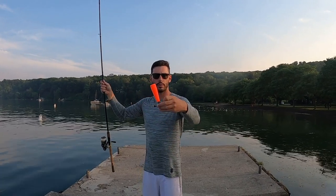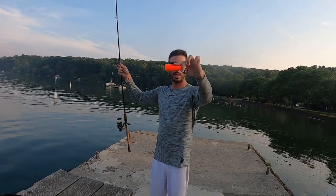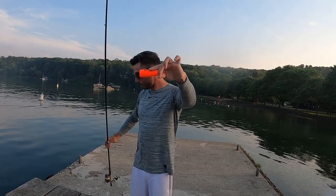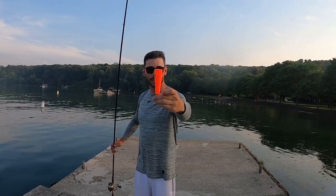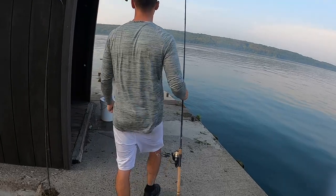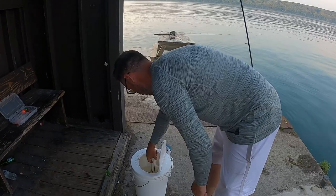When I throw this out and it hits the water, it's going to lay flat and my line is going to begin to sink down all the way to 20 feet. When that green bobber stopper gets to the top bead it goes boom — it sits right up and that's how you know you've reached your depth. Now I'm going to bait this up and cast it out.